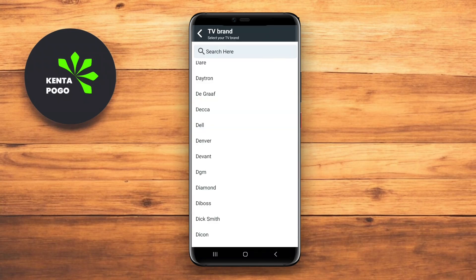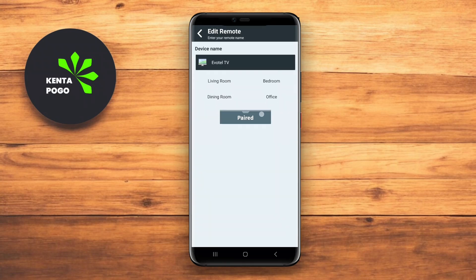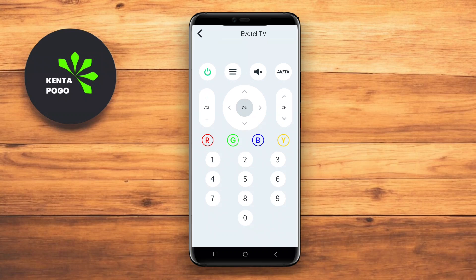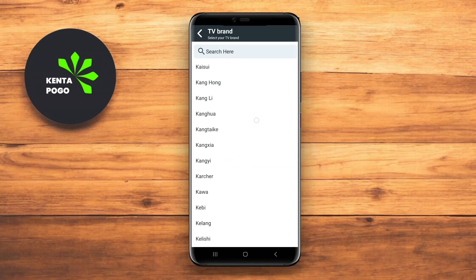We hope this overview of Stick Remote Control, Remote Control for All TV Android, and Remote Control for All TV App Android helps you find the ideal app to simplify your TV experience. Until next time, happy viewing!